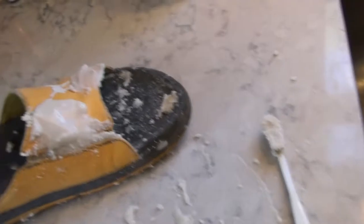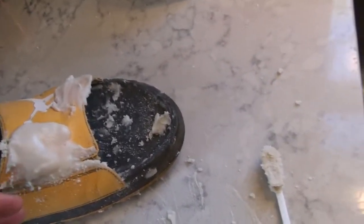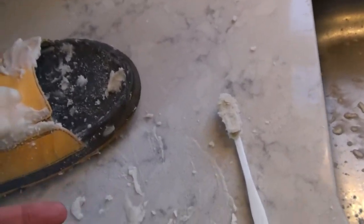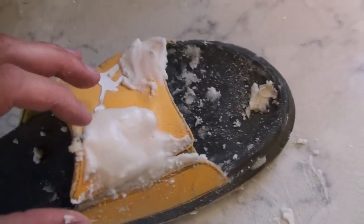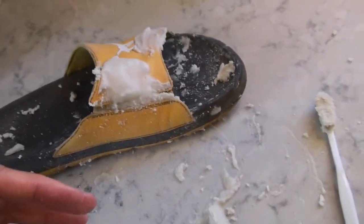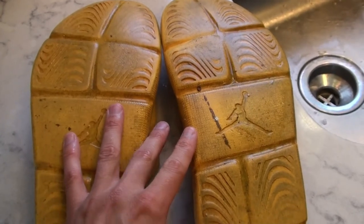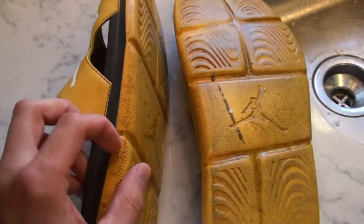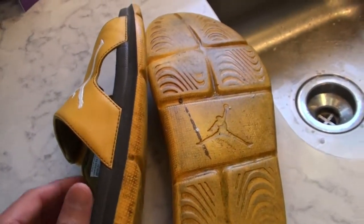Remember, some of the power of this technique is that you're using not only the bristles that ordinarily clean your teeth, but also the grit of that baking soda to really whisk away the dirt. I'm not going to bother with the bottoms because they're just going to get dirty again, but I'll go along the sides to lighten them up so the sandals really stand out.